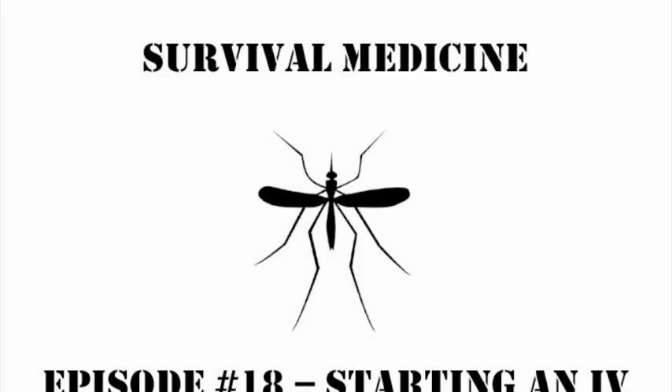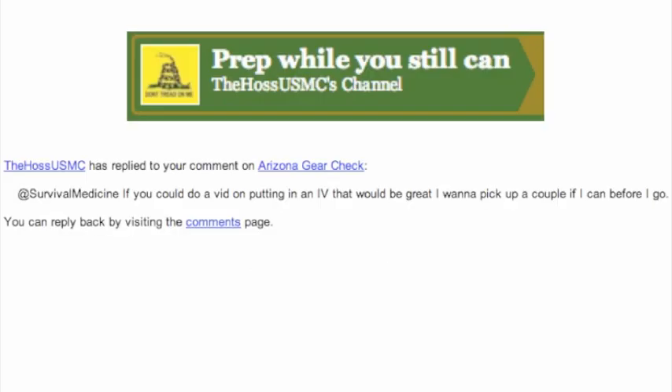All right, this is episode number 18. This was not the one I had planned, but things change, and we're going to be talking about starting an IV.